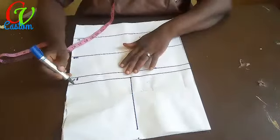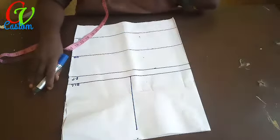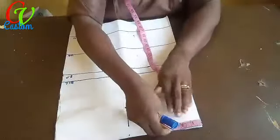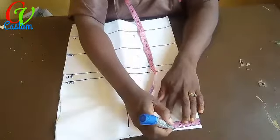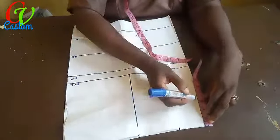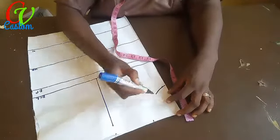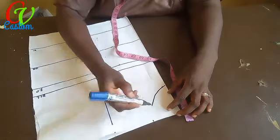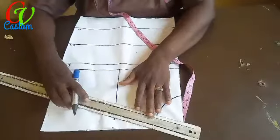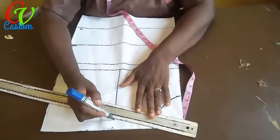The end of the armhole line is our upper chest line — that is the purchase line. The next thing is the neckline: three by four. Connect it together. The shoulder is sloppy, not straight, so it goes like this.